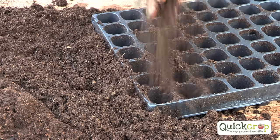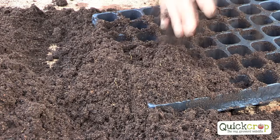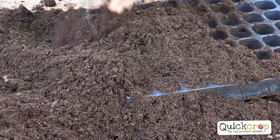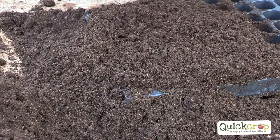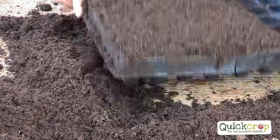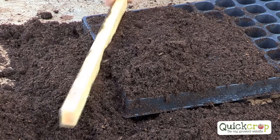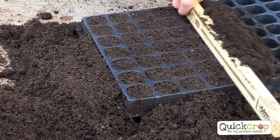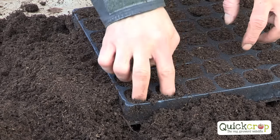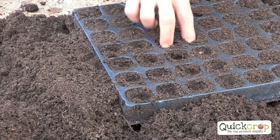The way we sow the seeds is we have a modular tray and fine seed compost. Fill it up by rubbing the lumps away — overfill it first — and don't compress the modules with your fingers. The only firming you need is two or three firm bangs, which will settle the compost nicely. Cut off the excess compost, then make small indentations about a fingernail's depth, or about one and a half to two centimetres deep, into the cells.